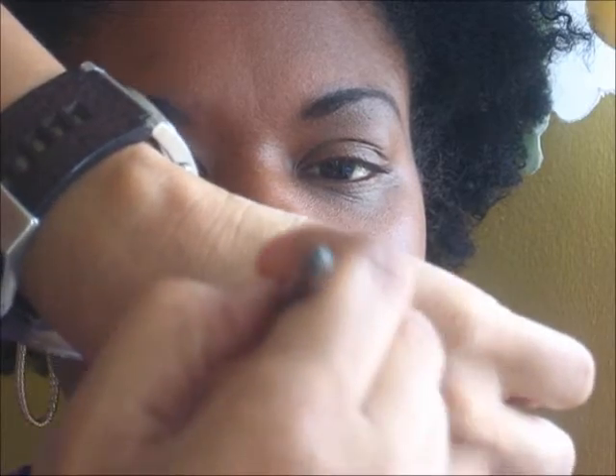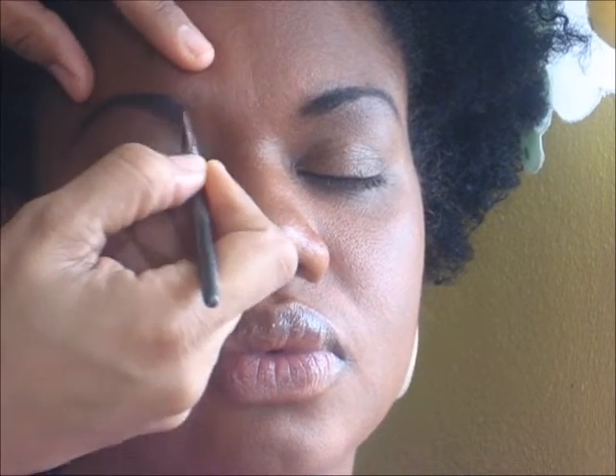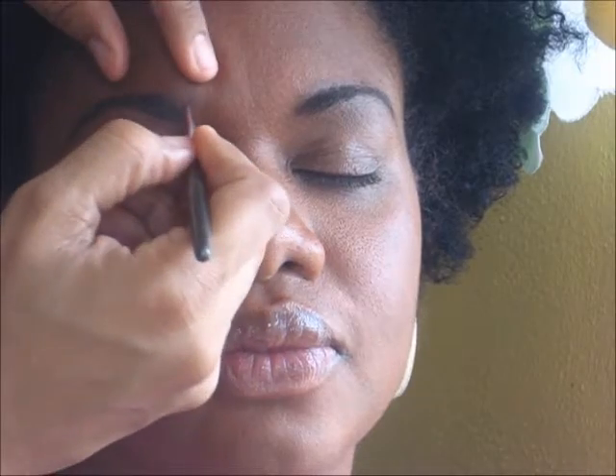I am going to start to fill in Candace's brows. I am going to use my wax — you can use your pencil or your powder. You are going to start at the high point here with most of the product, tapering it down to the tail, and you are going to make hair-like strokes like this. Just follow the growth of the hair. You want it to be as natural as possible, so you are going to get some more wax on here.